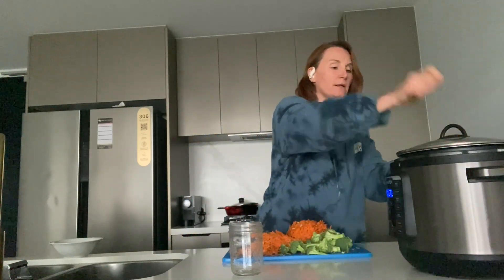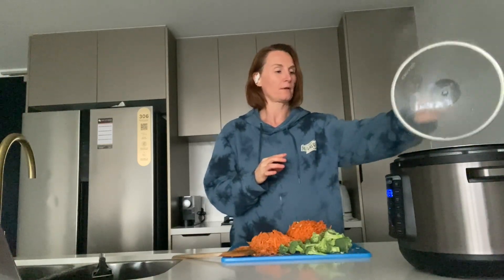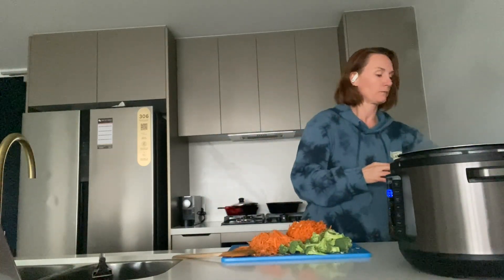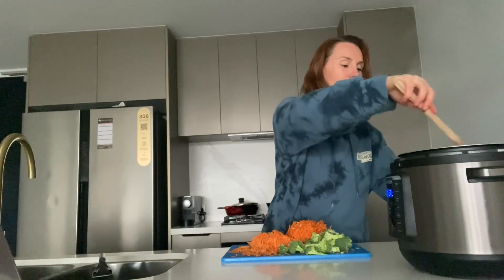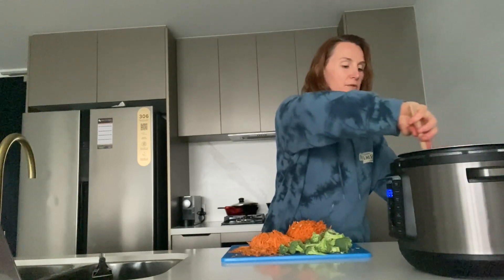I'll put the lid on so it boils faster. It's been 15 minutes now — I'll just take the lid off and give it a little stir. Those lentils look nice and cooked.